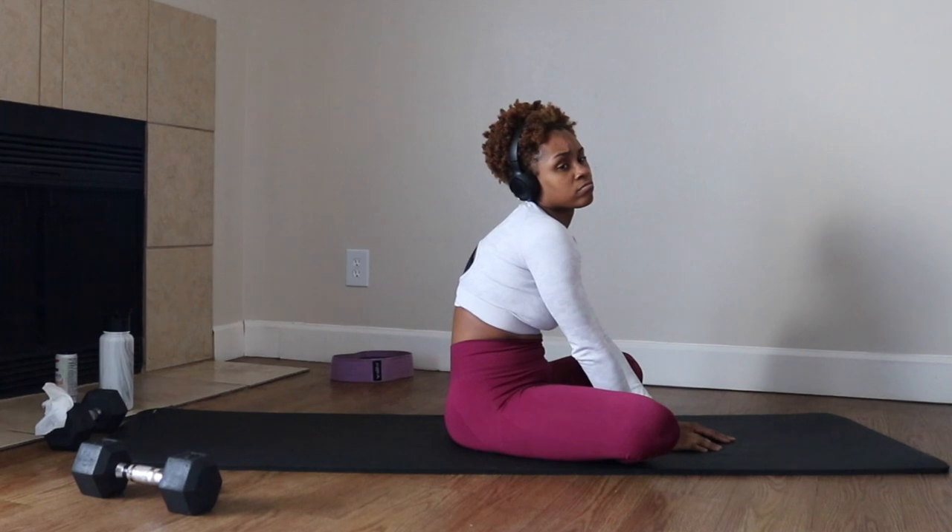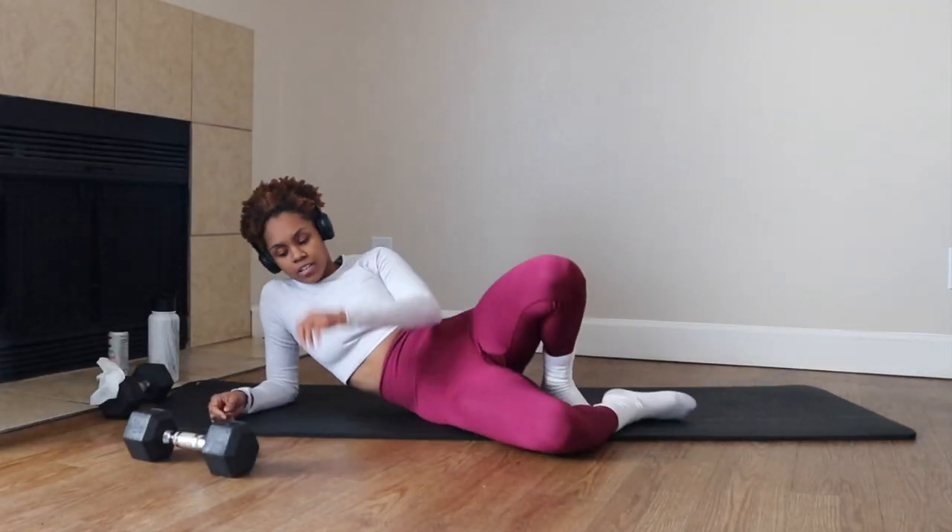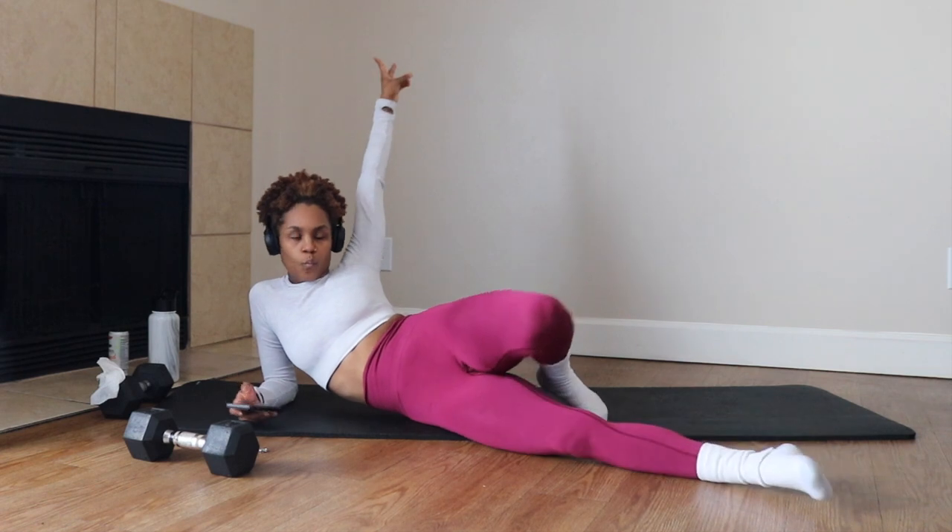Alright, great job, sis! Thanks so much for stopping by. If you like this workout, make sure that you hit that like button and subscribe to the channel so that you don't miss when I post next. Until next time, love you, bye!